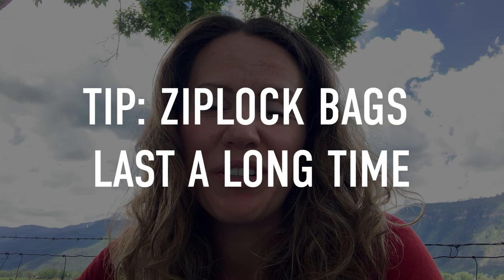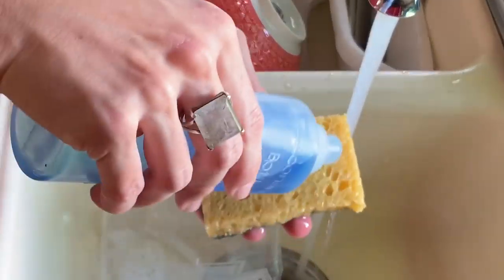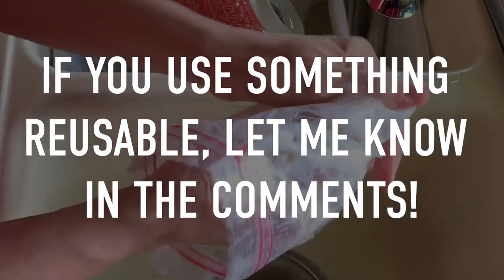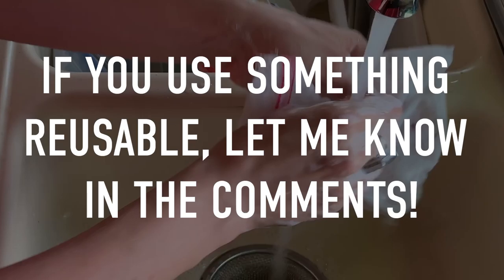I've had the same box of Ziploc bags for probably over three to four years because I just reuse them every single time we need them. Eventually, my goal is not to buy any more Ziploc bags and probably move on to a more eco-friendly version, like the silicone ones that look really cool.